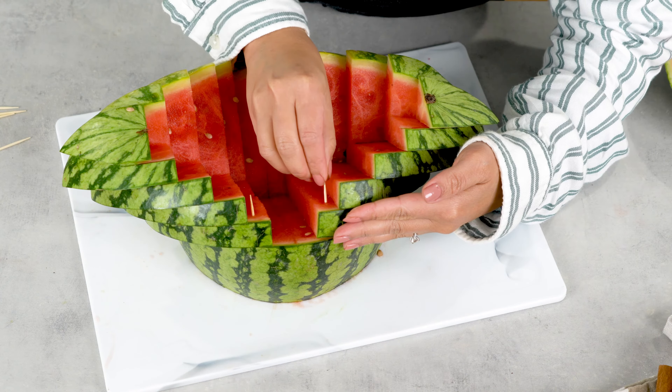After making sure you've cut through the fruit, slice the carved part in the middle like what I'm doing here. Then slide the watermelon outside on both sides to create the bowl.